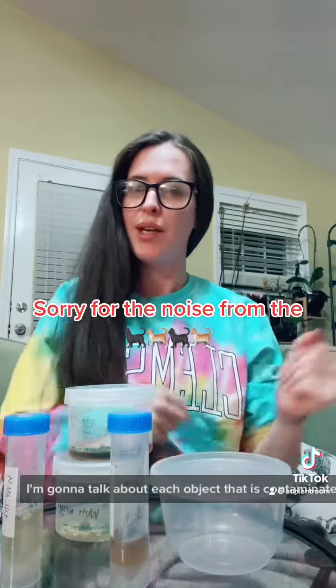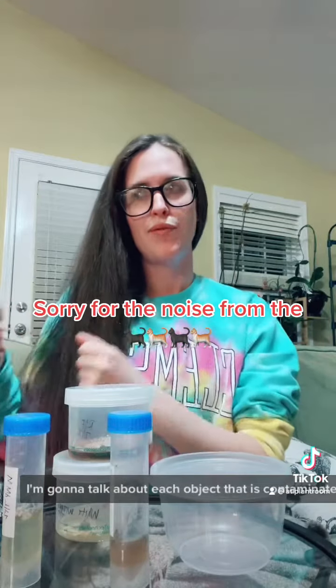I already hate my first video so we're making another. I'm going to talk about each object that is contaminated and how to fix it.